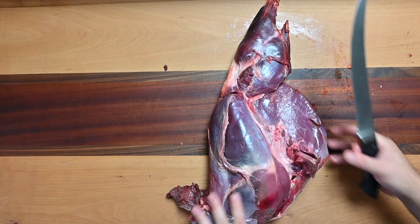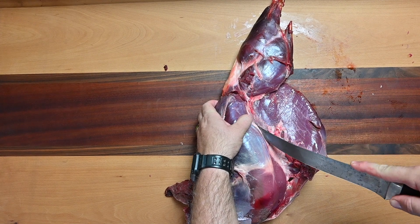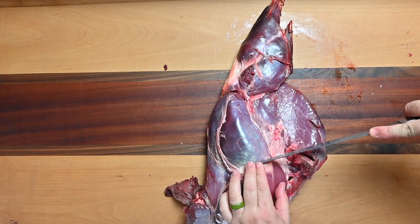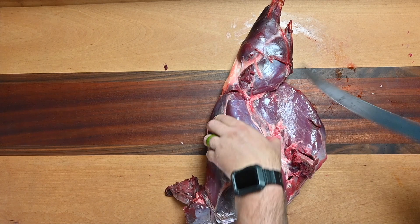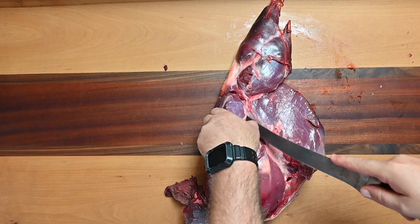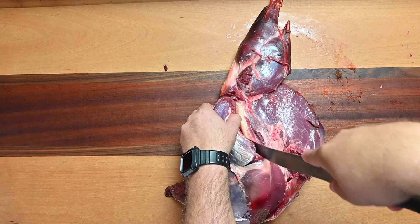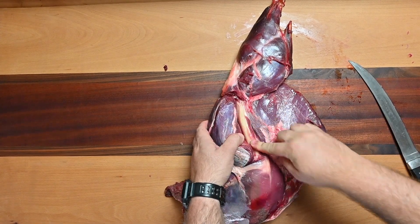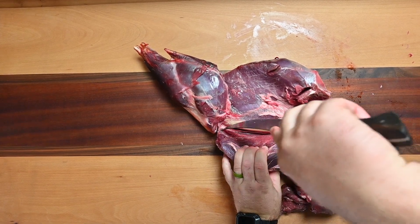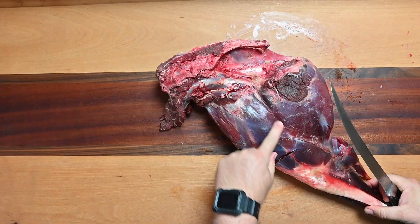We're gonna come right in here along this steak and remove it by following the bone. Right here where that knuckle is — as I mentioned, we're following those white lines — we're gonna make a small cut here all the way down to that bone. We're gonna continue to follow that bone around, getting as much of that meat off this primary bone as we can, all the way around.